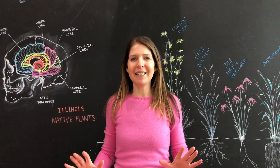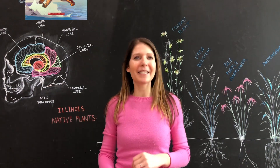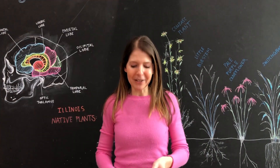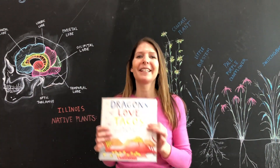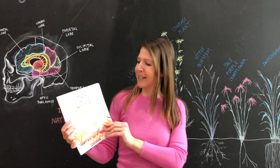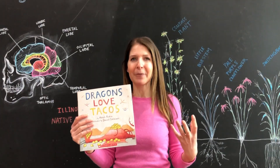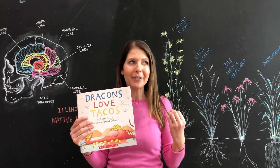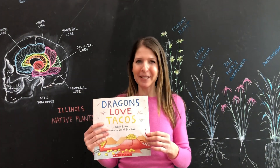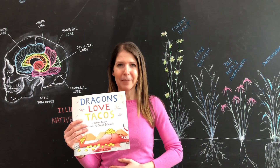We know there are so many different books that kids love to read. The Wings of Fire series is really popular. We also know that the Dragons Love Tacos book is really popular. We're going to show an experiment about what happens when dragons eat a taco with spicy salsa and what happens in their stomach.